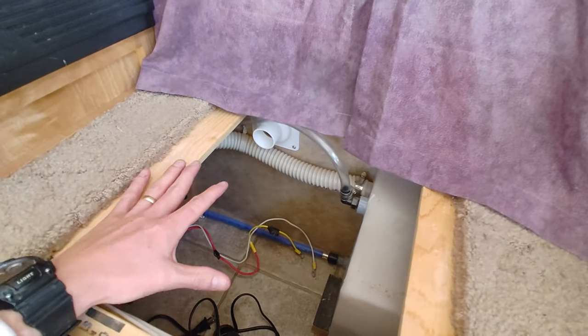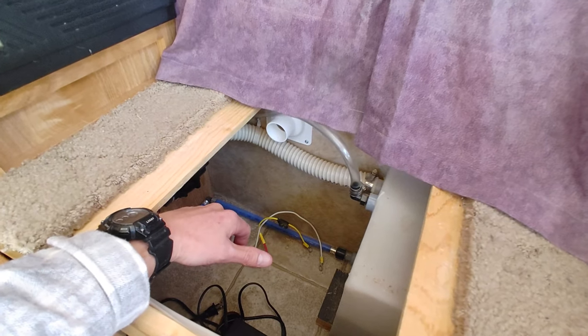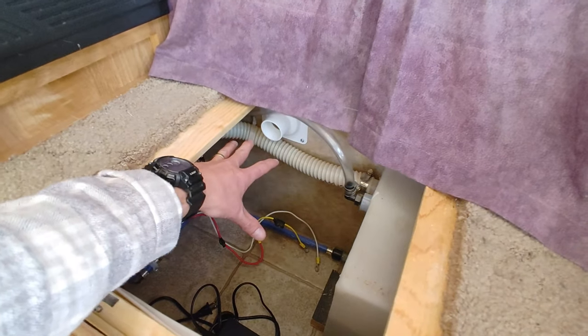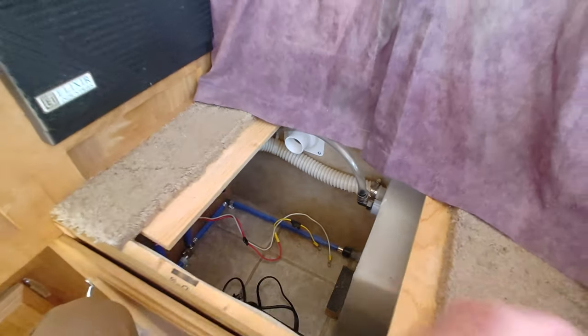Since I don't have a battery in here, what I do store in this compartment while traveling is the leveling blocks, and the portable battery pack I have for power fits in here as well.